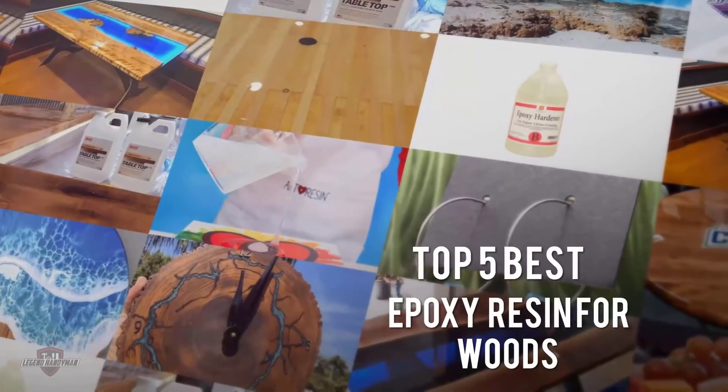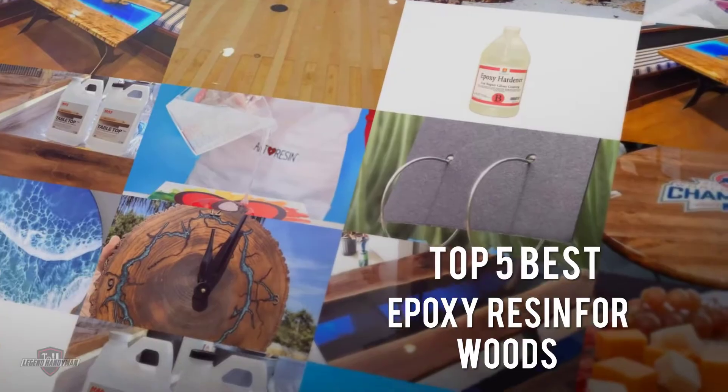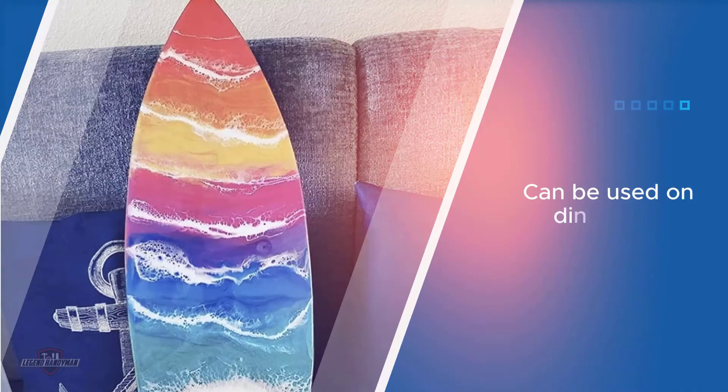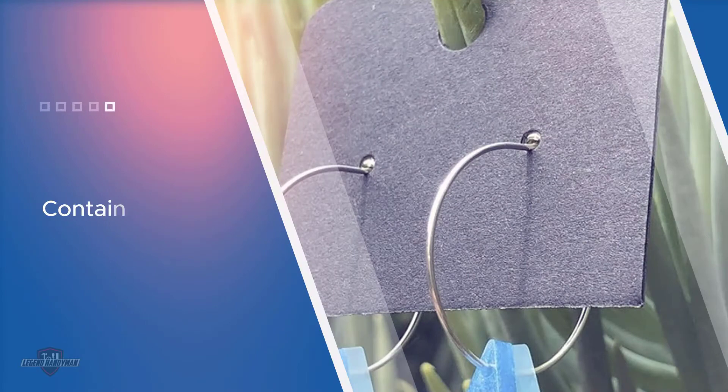If you are looking for the best epoxy resin for wood, here is a collection you have got to see. Let's get started. Number one: most popular — Pro Marine Supplies Epoxy Resin. The material can be used to create an ombre effect as well. Unlike most other resins, this one contains no trace of VOCs.